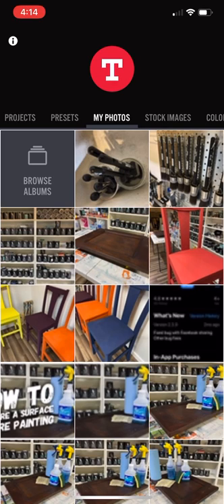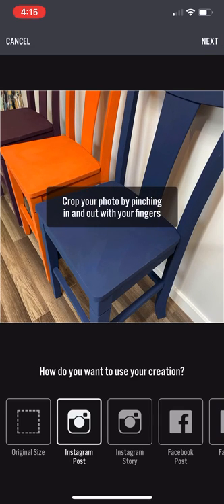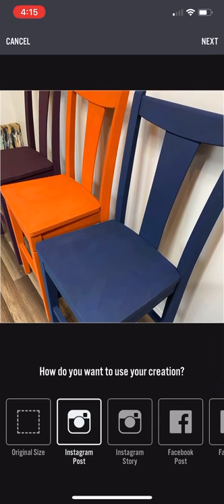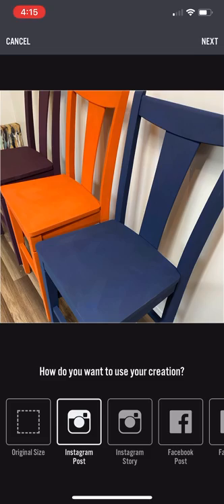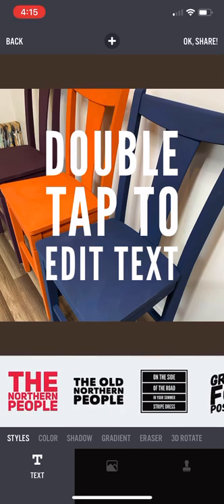I took some random pictures of stuff around the shop — these chairs I'm working on. I want to use one of those pictures but in Instagram post size, so I click the Instagram post option. It automatically crops it, I can move it up or down to get it where I want, then I hit Next. It automatically adds in a text bubble section at the bottom.